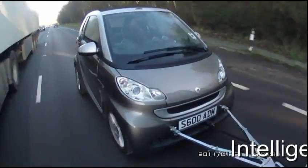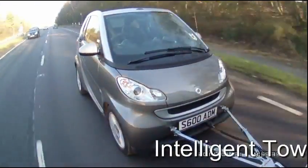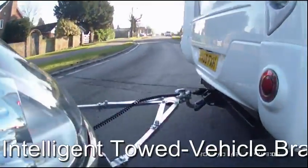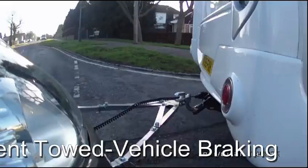Welcome to SmartTow, leaders in smart towing. Today we want to show you how easy it is to connect and disconnect SmartTow.